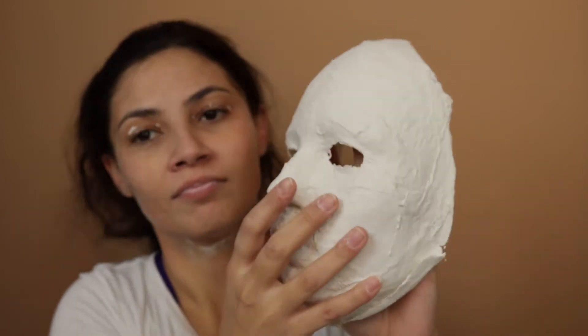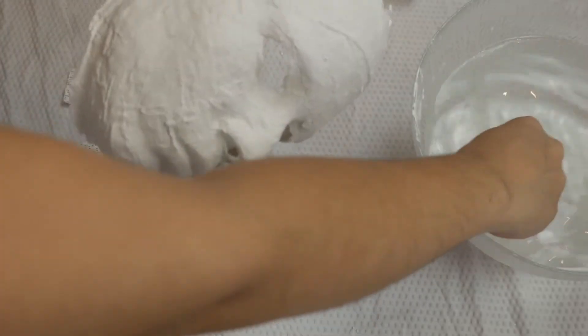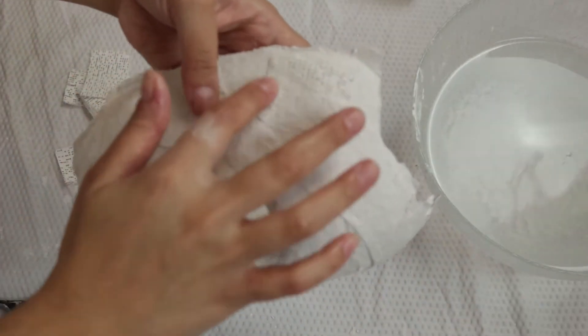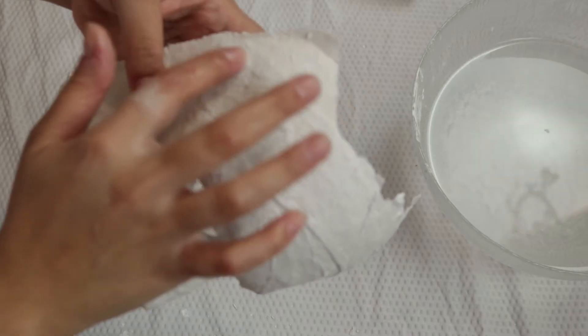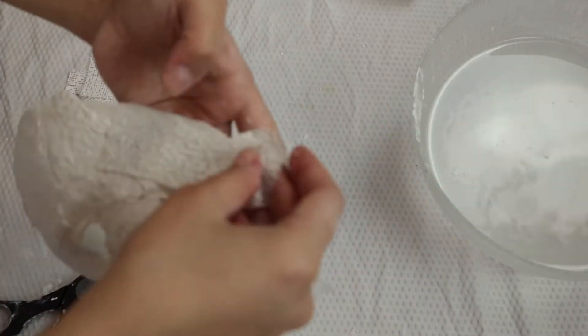If you put the mask against the light, you'll see that there are some spots on your mask that are not very well covered, so you might just put another layer of plaster. I'll also cover my eyes and my nose.